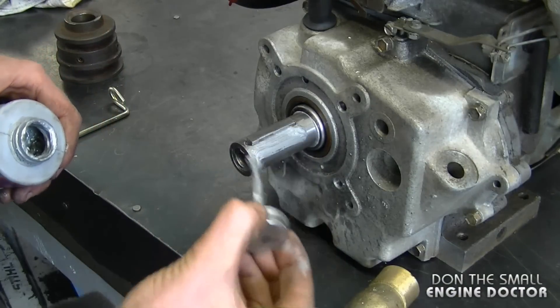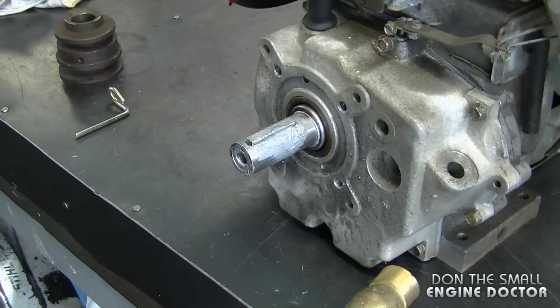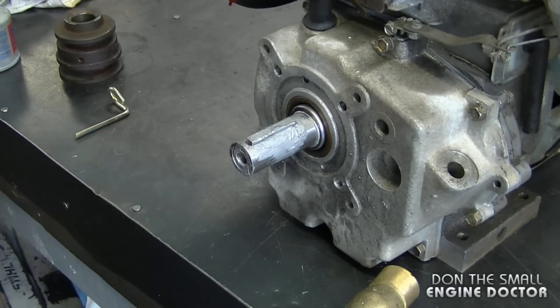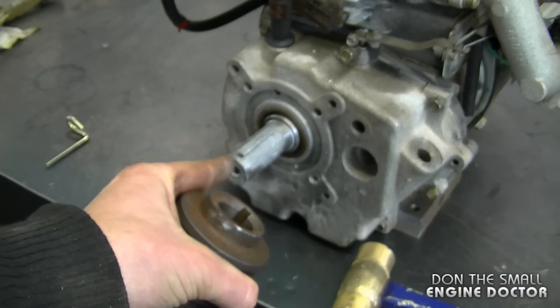I also put anti-seize on the top part of the sleeve — you'll be thankful if you ever have to take it apart again. Now I'm going to install the pulley and line up the keyway hole on the pulley to the key on the shaft.